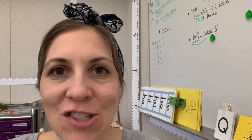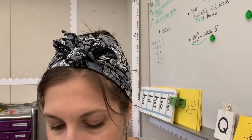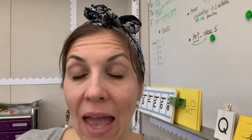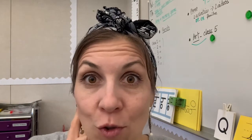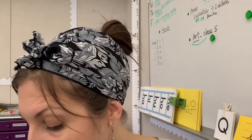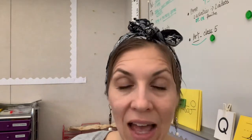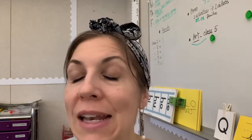Hello beginners, this is your phonemic awareness class number two for this week, and we are going to learn how to take away sounds in words. I want you to put on your listening ears. Let me see your ears. Are you listening? Are you sitting up straight and tall? Good.